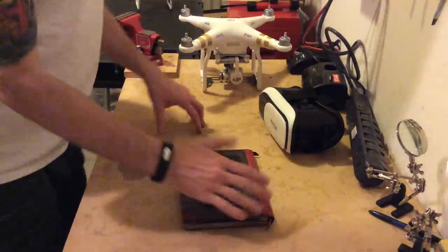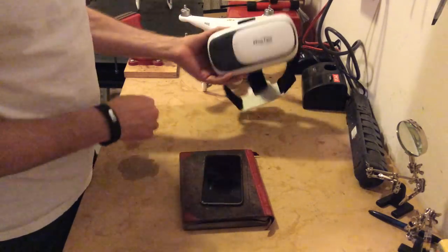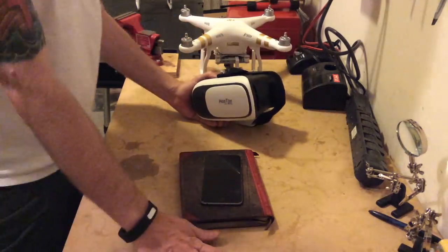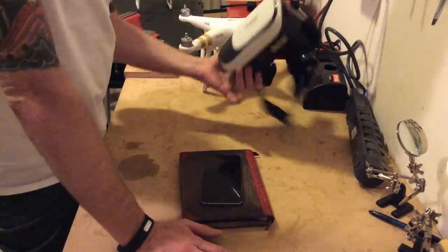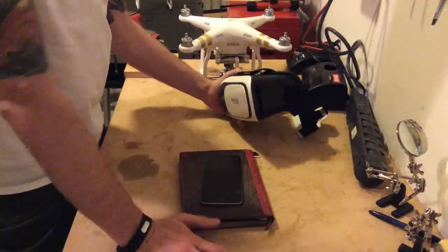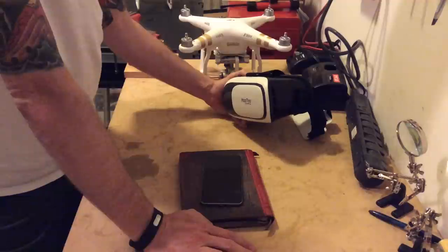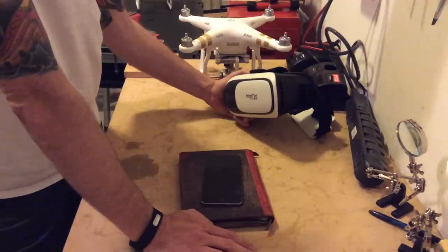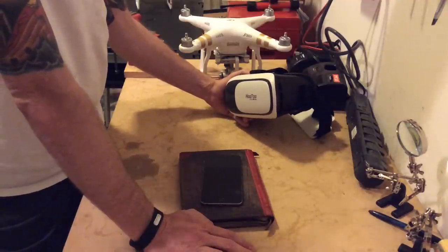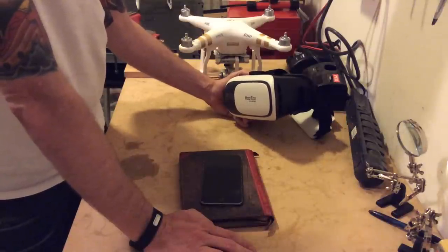Hey guys, how's it going? This is Chris. I am Toph in the forums, T-O-P-H. I've been getting some questions from guys asking about using basically a VR headset with your phone rather than buying an HDMI adapter for your controller and then buying headsets for it, which are typically going to cost several hundred dollars.